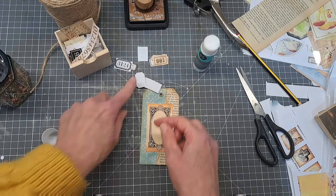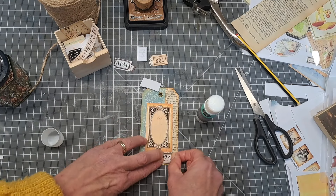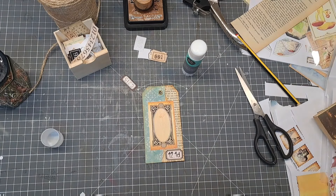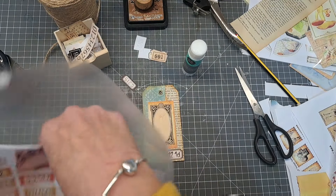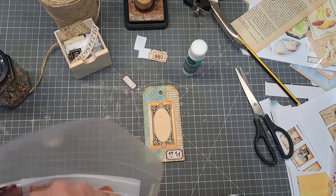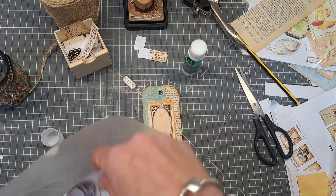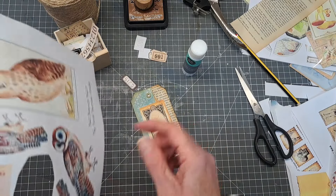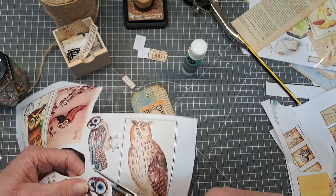I'll just grab a number, pop a bit of glue on the back, and go over on the writing side to cover some of that text up. Then I want some kind of focal image on the front. I've got these lovely mushrooms - this is from the Full Bounty Kit Three from Junk Journal Studio. Let me find one that's the right size - I don't think that will be too big.